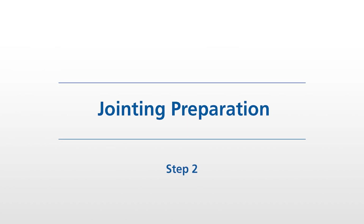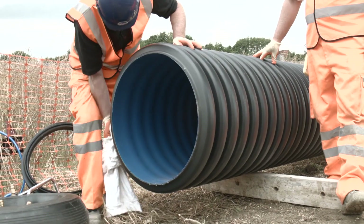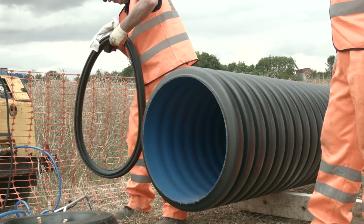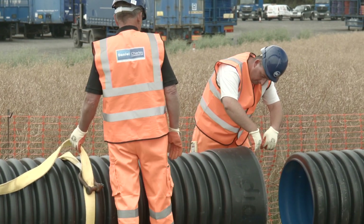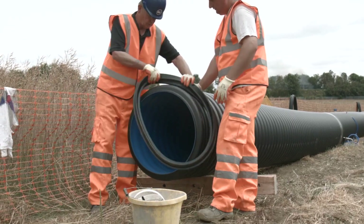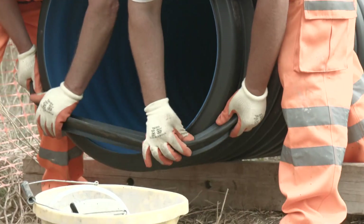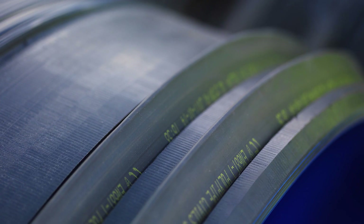Step 2: Jointing Preparation. Now you can prepare to join the pipes. Clean the external pipe surface of the spigot end and rubber seal to remove any dirt. Measure the internal depth of the receiving socket and mark this depth onto the spigot end of the joining pipe. This will act as a guide when joining, so you know when the pipe is home. Ensure you're using the correct EPDM or nitrile seal for the pipe diameter. Then place the seal correctly into the first recess of the spigot end of the pipe. RigiStorm XL requires two seals to be placed within the pre-milled grooves.